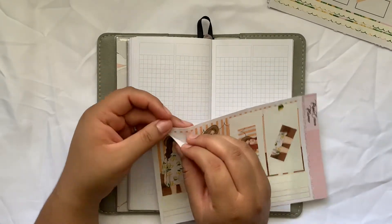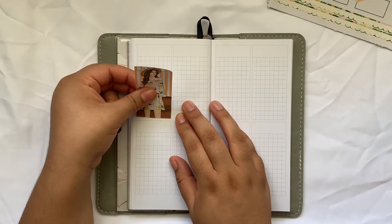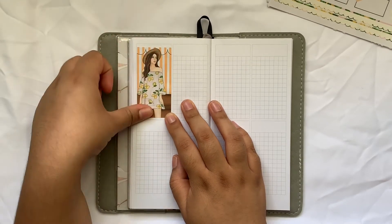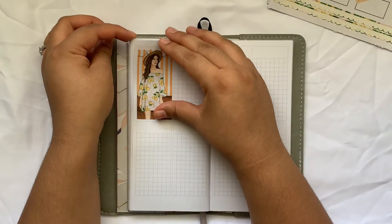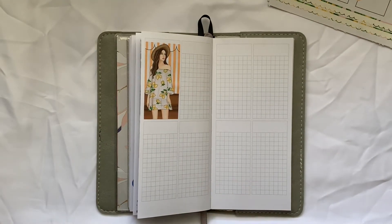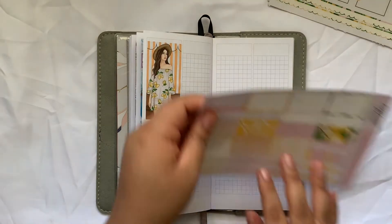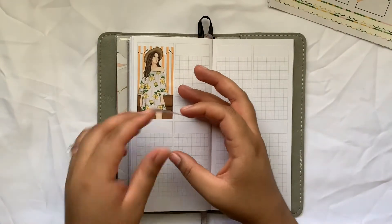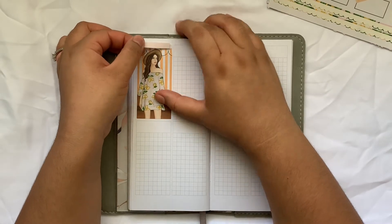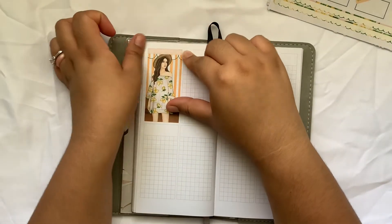Do I want to use the blondie or brunette? I kind of want to use the brunette. She came out kind of crooked - oh no, she didn't, it's just that white line on the edge of the sticker. Let's go ahead and put a washi strip to kind of mark right here. Let me make sure I'm putting this right. Yeah, I am. So I'm gonna put that there.